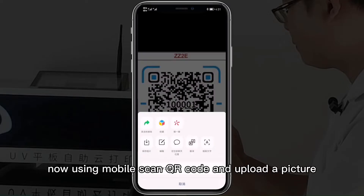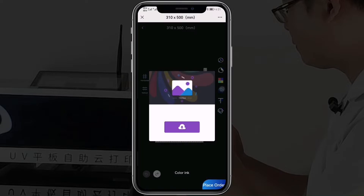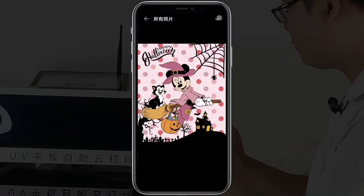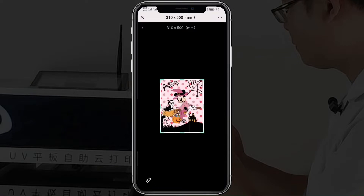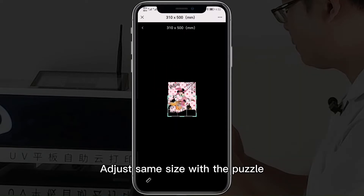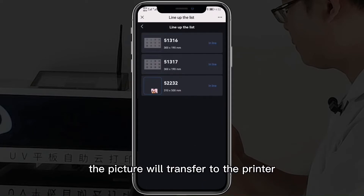Now, using your mobile, scan the QR code and upload a picture. You can edit the picture in our app and change the size to 8 inches. Then match the same size with the picture, click place order, and the picture will be sent to the printer.